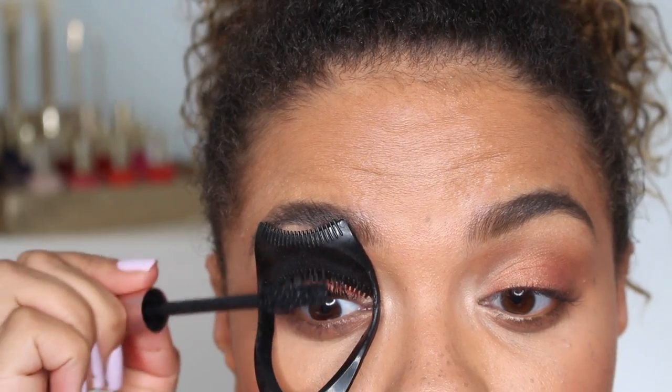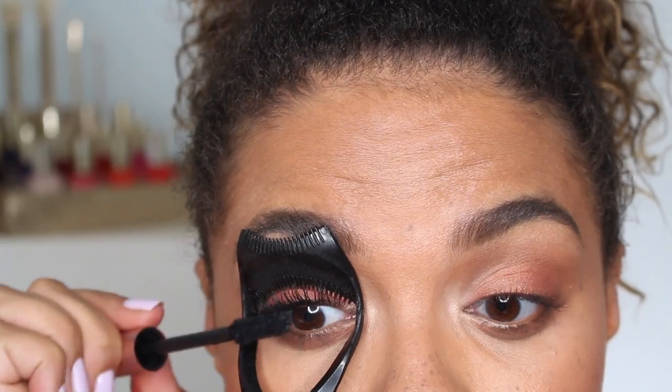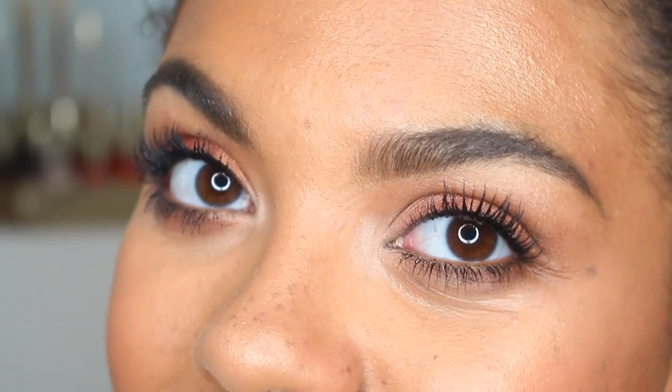Using my mascara guard to apply the L'Oreal Lash Paradise Mascara — I have been loving that if you're curious. On the lips, I'm using the Arbonne Lipstick in Lily and topping it off with the lip gloss in Mimosa. So this is just like a super easy everyday look. I skipped the liner, I only used about four different shadows, and I really like the way it turned out.